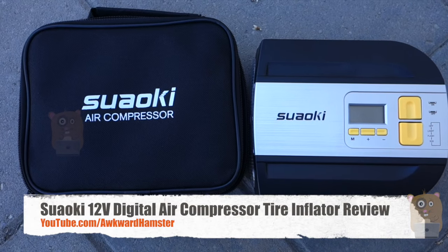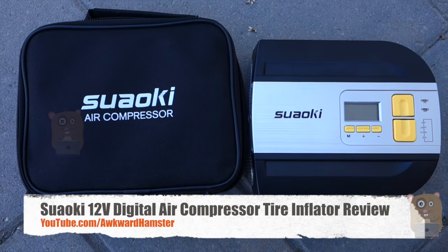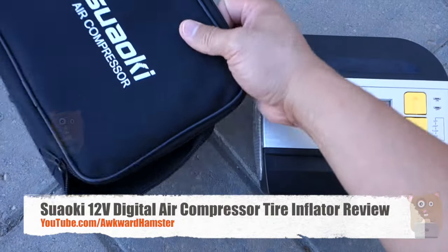Hi, welcome to Alka Hamster. Today I'll be getting a Swelkie portable air compressor and this costs roughly $40 on Amazon. I was able to get a discount.